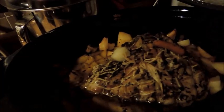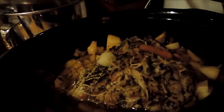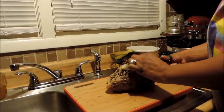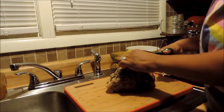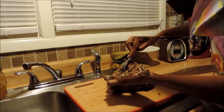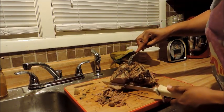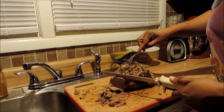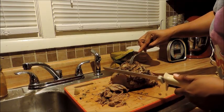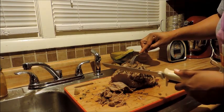Four hours have passed and here is my roast — doesn't it look delicious? I have my electric knife out. I'm going to remove the cotton mesh, cut it off, and then slice the roast into pieces with my electric knife. I'll have some for dinner as a roast, then slice some up and put it aside for my husband's sandwich for lunch tomorrow.